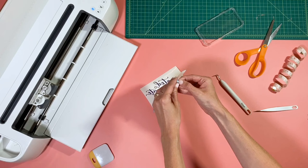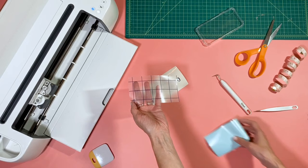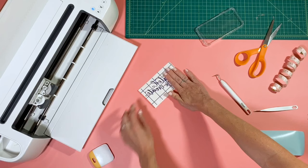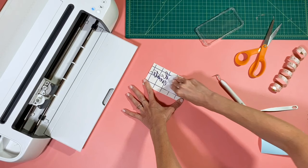We're using our Crafty transfer tape. It's really handy because it has these little grid lines on it, which helps to keep things straight and makes it really easy to line things up. Go ahead and place that over your design, and you can use your burnishing tool to just make sure it's really good and on there.